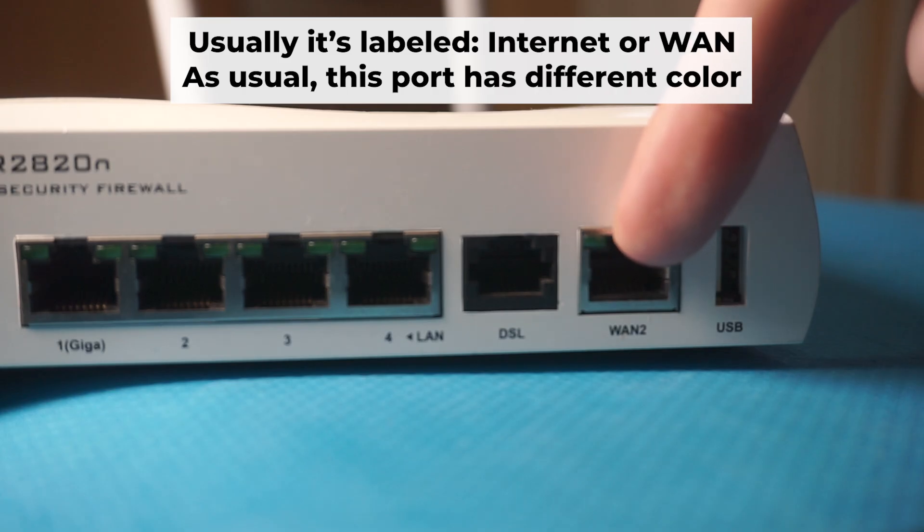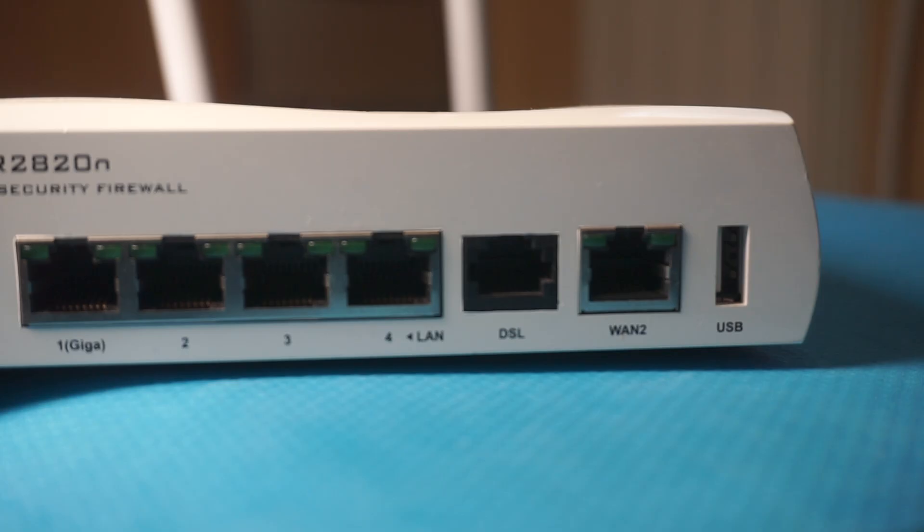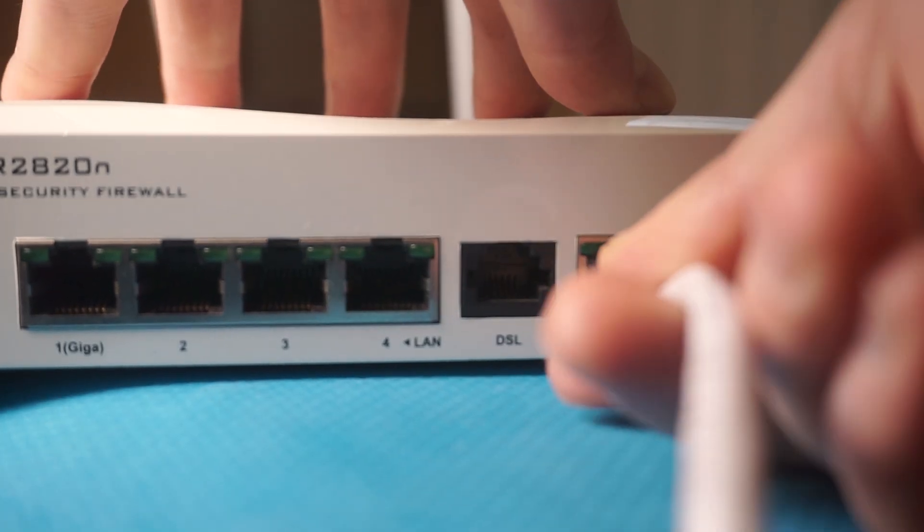Next, connect the cable from your broadband provider or from your modem to the special internet port. This port usually has a different color and is labeled as one. Each cable should be inserted until it clicks.